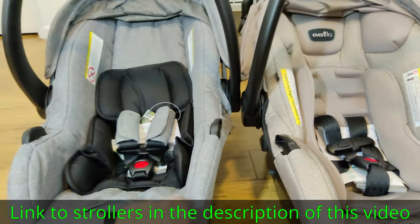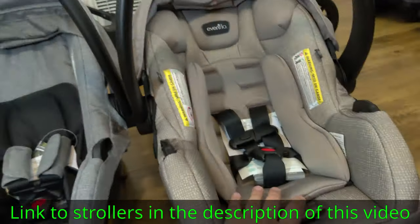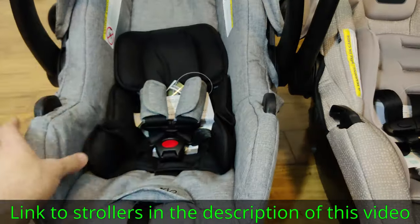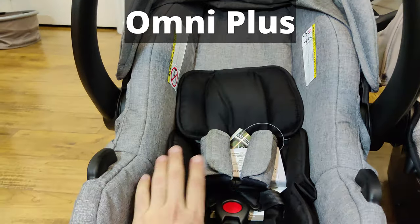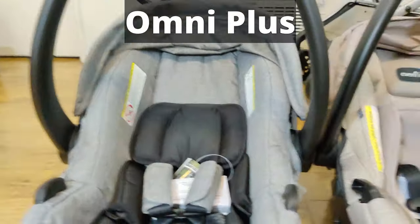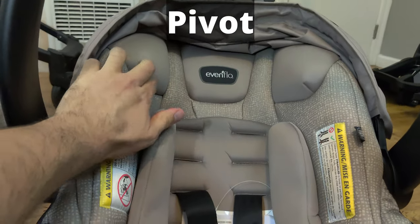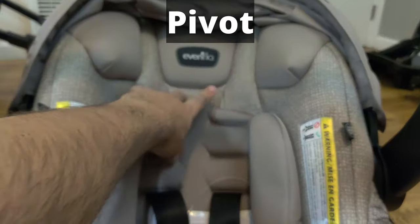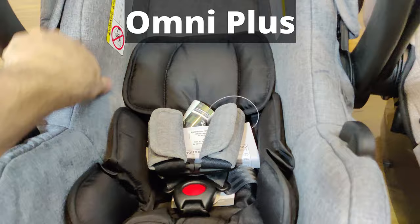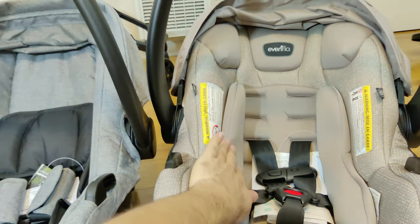On to the car seats themselves — I see very big differences. The Omni Plus is far less padded and its insert is also minimally padded compared to the Pivot, which has a much beefier insert and has padding on the top, right, left, and back of the head area. I'm not saying the Omni Plus has no padding at all, it does, but it's very minimal. I definitely like the Pivot better when it comes to padding and comfort.